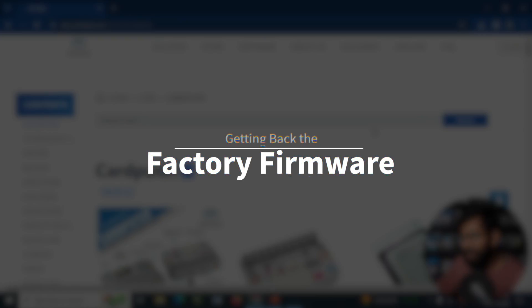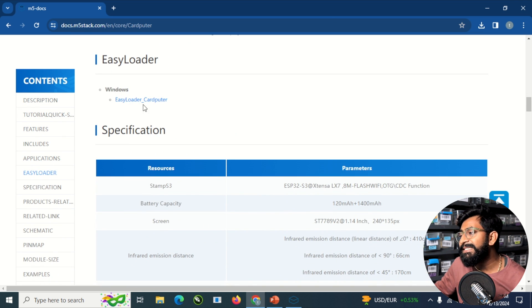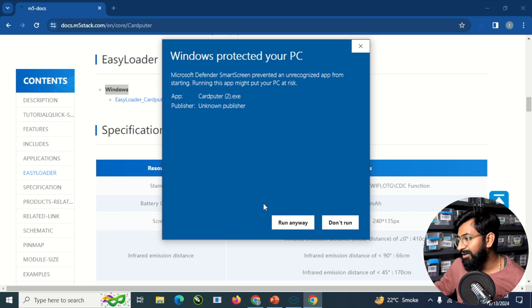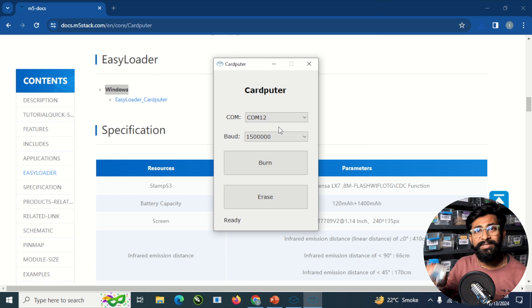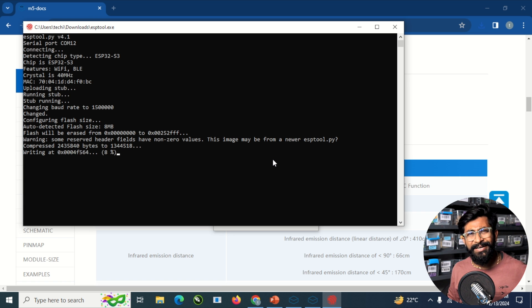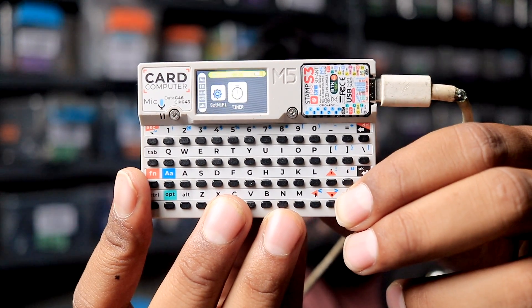After uploading custom code, can we get back the factory firmware? The answer is yes, and the process is super simple. Go to the card computer documentation page linked in the description, scroll down to the Easy Loader for card computer — available for Windows only, sorry Mac users. Click the link to download the cardputer.exe file, open it, click 'run anyway', select the right COM port, and hit the burn button. That's the simplest process to flash the factory firmware, and M5 stack made it really simple. We get the exact same firmware that comes pre-built with the device.